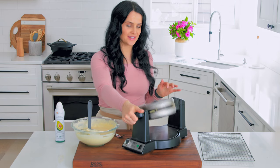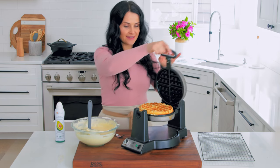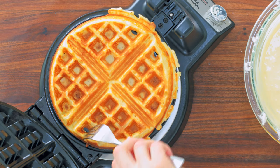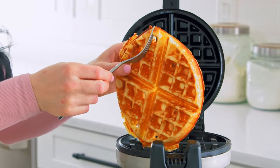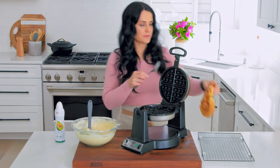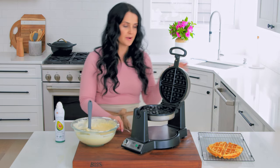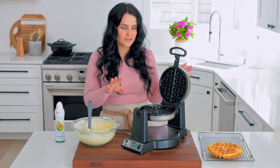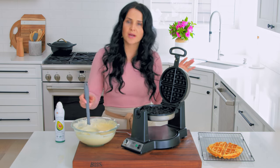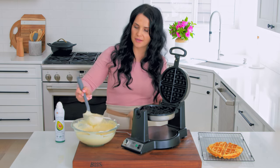The waffle is ready. We're gonna just open it up and take it out. Look at this — beautiful crispy waffle. I like to let it rest on a wire rack so that it dries up on the edges, unless your kids are right here to enjoy it right away — warm waffle, that's perfect! If not, just let it rest on the wire rack so it doesn't get soggy on the bottom.